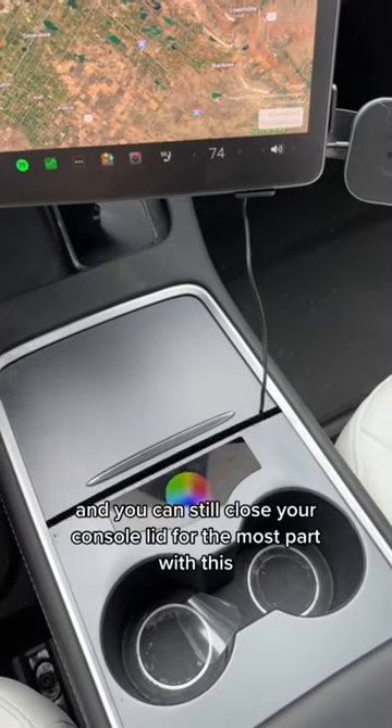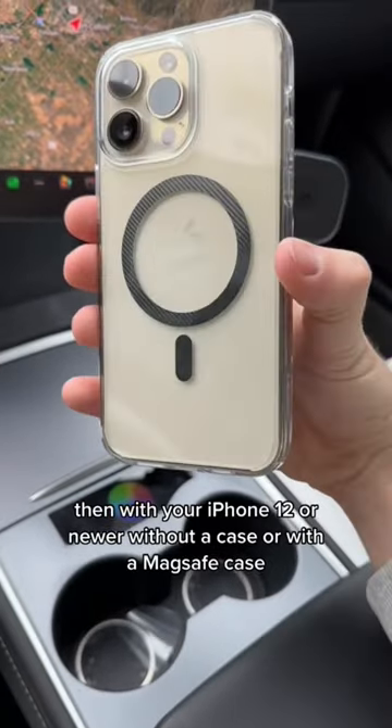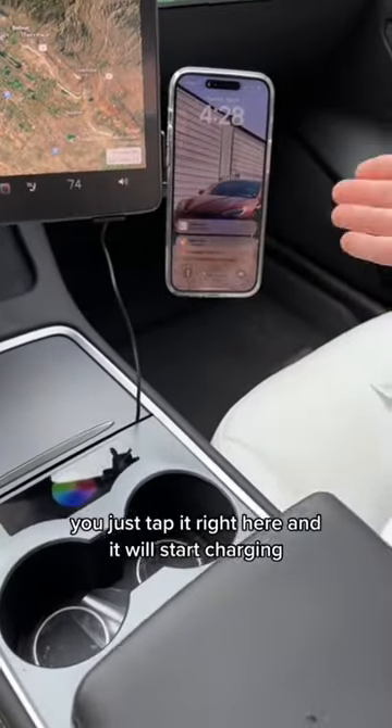You can still close your console lid for the most part with this. Then with your iPhone 12 or newer, without a case or with a MagSafe case, you just tap it right here and it will start charging.